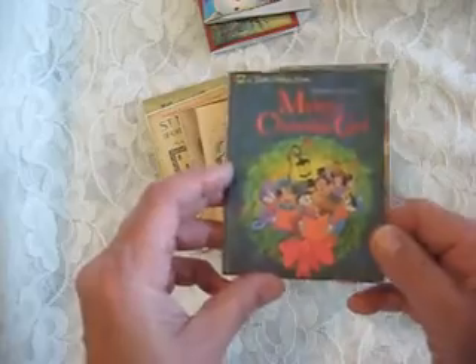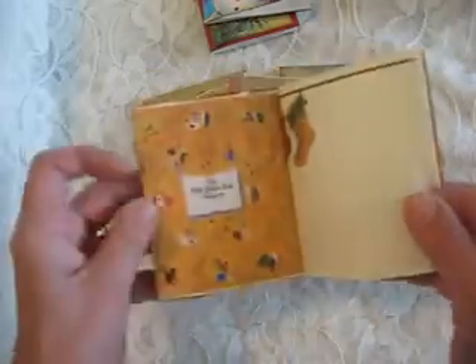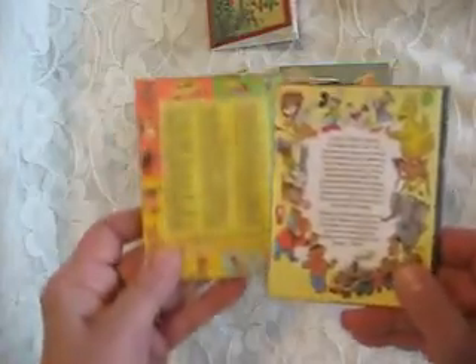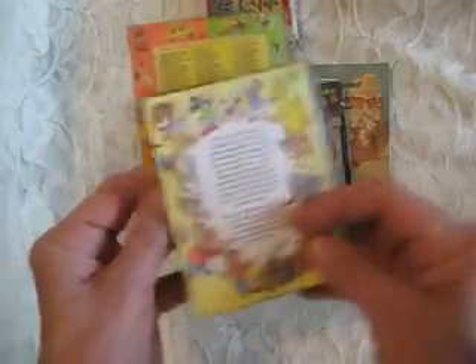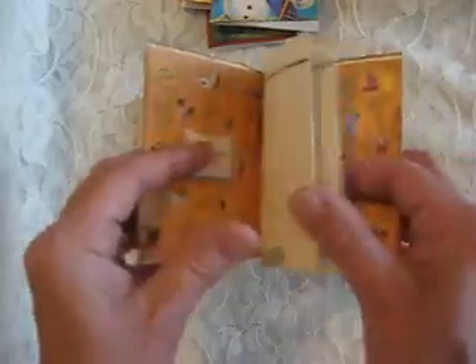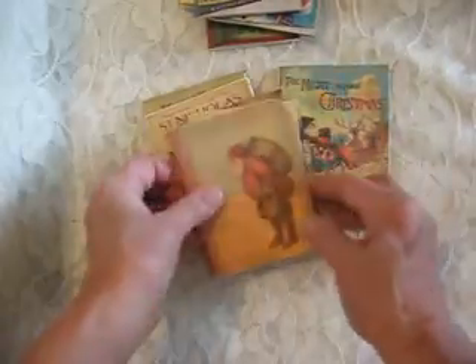This is another faux little golden book that I made, and I tried to use on my little golden books the different vintages of golden book back pages and interior pages. I didn't do much research, but I did do a little bit, and made these faux little golden books. They're not all faux little golden books — some of them are just ordinary.